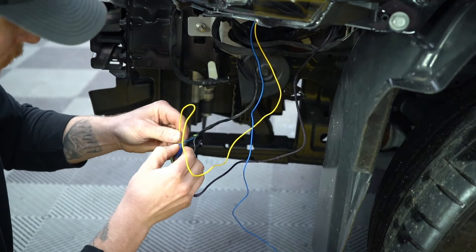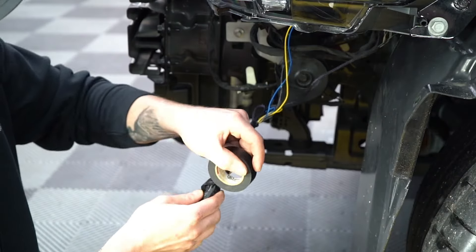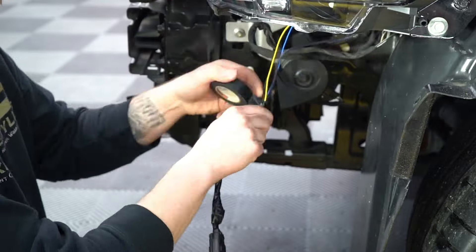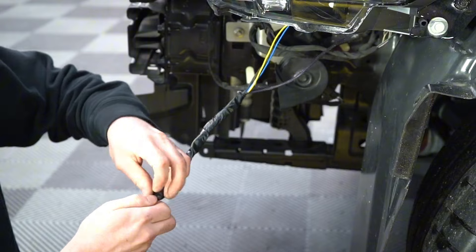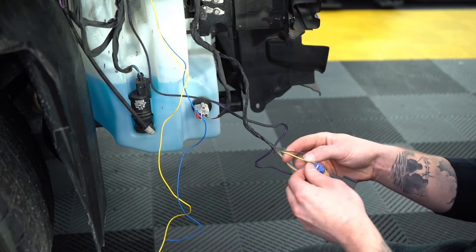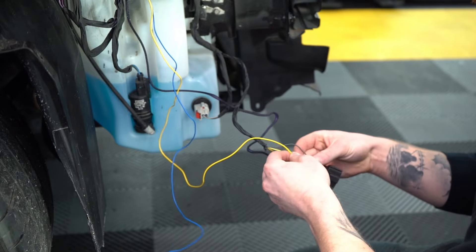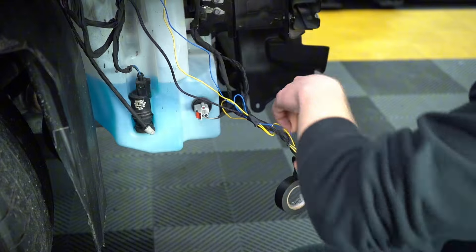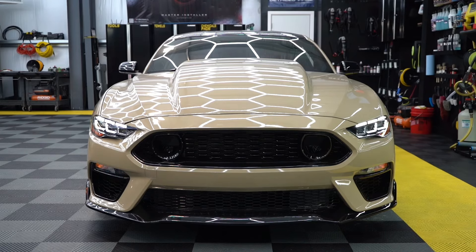We will not be using the blue wire coming from either headlight — we'll simply keep that in there and tape it up with the rest of the wire. We will repeat this process for the passenger side, splicing the yellow wire to the yellow wire and leaving the blue wire disconnected. Once that's all done, reattach your front bumper, plug in the fog lights, and enjoy.